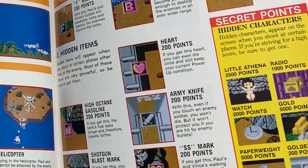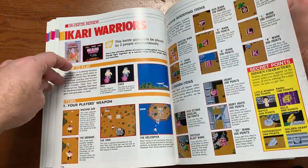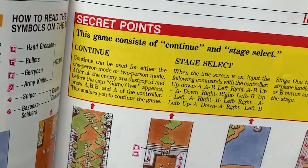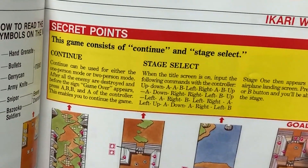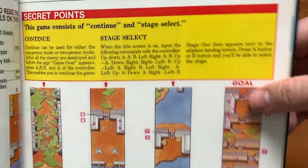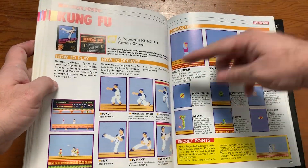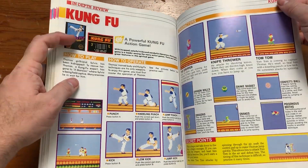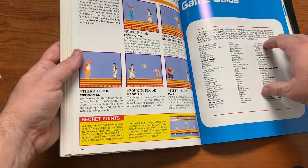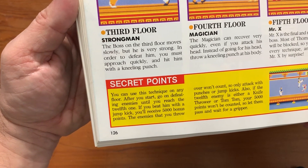Ikari Warriors, Little Athena — radio, gold watch, paperweight, and a golden heart that looks silver. The ABBA code: press A, B, B, A on the controller and this enables you to continue your game. Why not just hit Start to continue? Why make you do a code every time? Then there's a stage select that looks insane — it goes on forever. Kung Fu — 'The mansion has five stories. Secret points: after you start, defeat enemies until you reach the 12th one. If you beat him with a jump kick, you'll receive 5,000 points.'